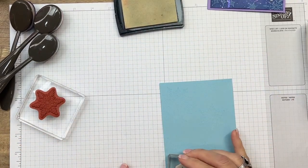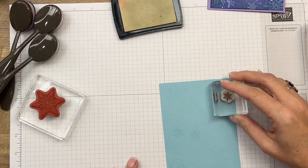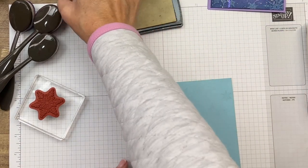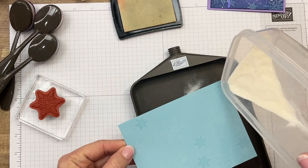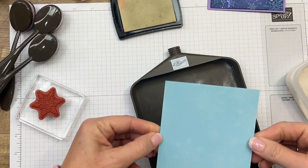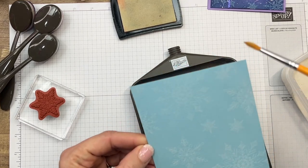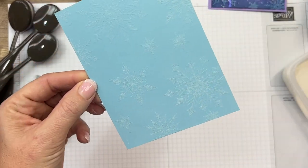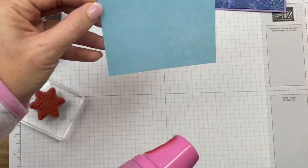The technique we're doing is called emboss resist - everywhere that we emboss, it's going to resist the ink that we rub onto the cardstock with our blending brushes. One last stamp of the little snowflake to fill in spots. Make sure your embossing accessory kit paintbrush helps you get any powder away from places you don't want it. Now I'm going to hit it with a heat tool until it's all shiny and clear.